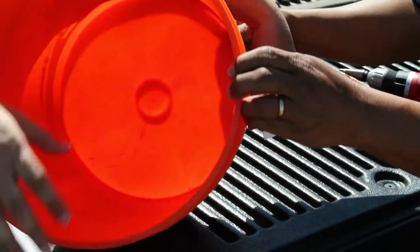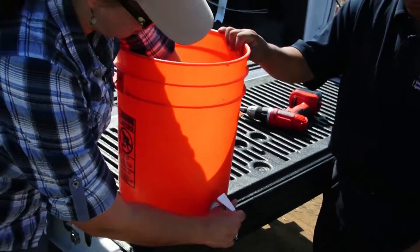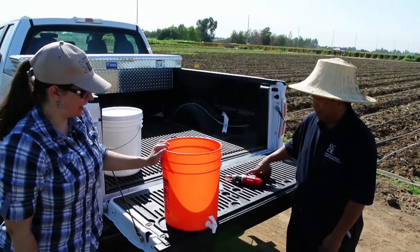We want to tighten it until both the washers are pressing against the side of the bucket to keep any water from spilling. And now we have our hand-washing station.